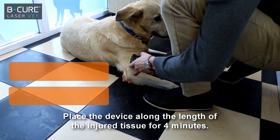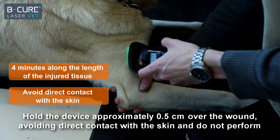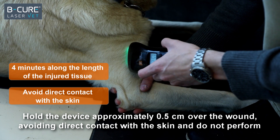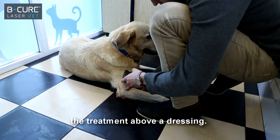Place the device along the length of the injured tissue for 4 minutes. Hold the device approximately half a centimeter over the wound, avoiding direct contact with the skin, and do not perform the treatment above a dressing.